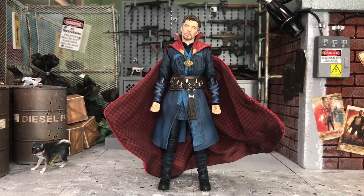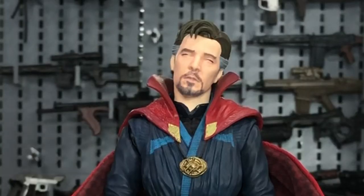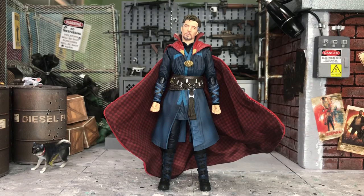Hey, how's it going everyone? This is DCSG81 and today we'll be doing some head swapping for this latest SH Figuarts Dr. Strange, the Battle on Titan edition. Dr. Strange, are you okay?